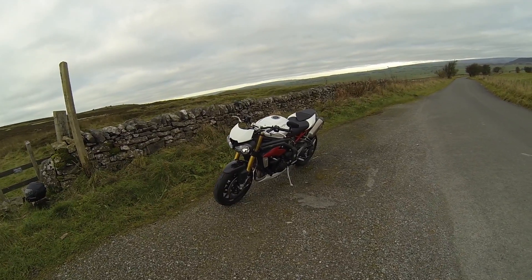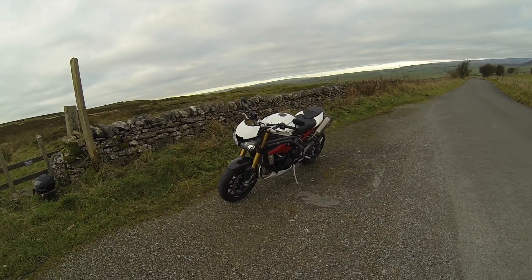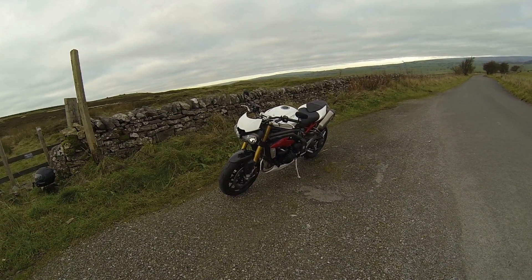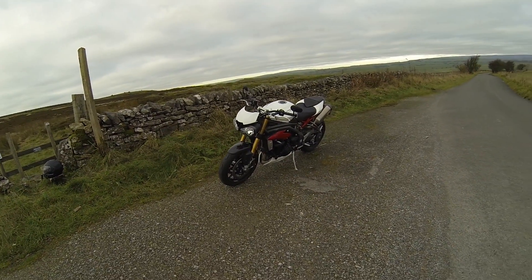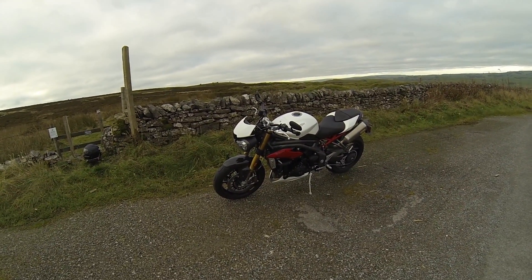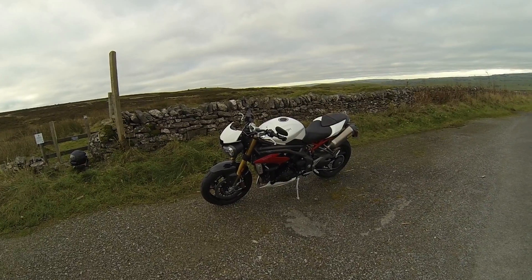Right, Bonneville T120 — there's been a recall, apparently there's a possibility of a fuel leak on them. So I've taken mine in today to have the new harness fitted, and I've borrowed this — the Triumph Speed Triple R. Nice bike, very nice indeed. I rode one of these back in about 2014-2015.